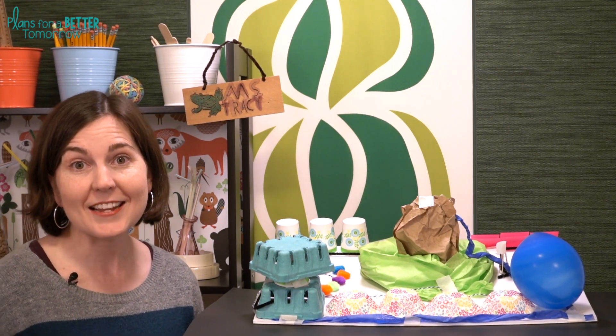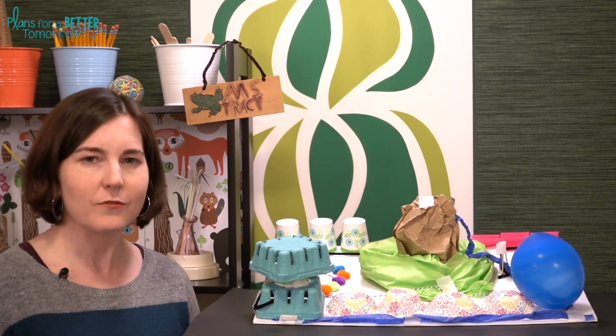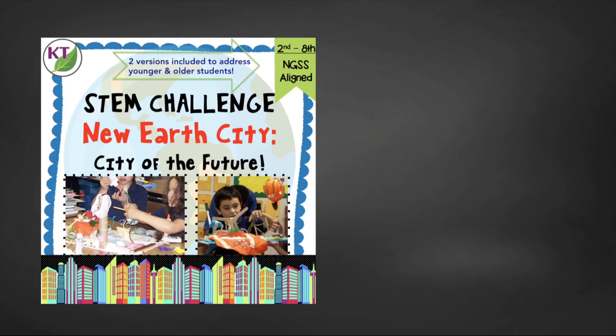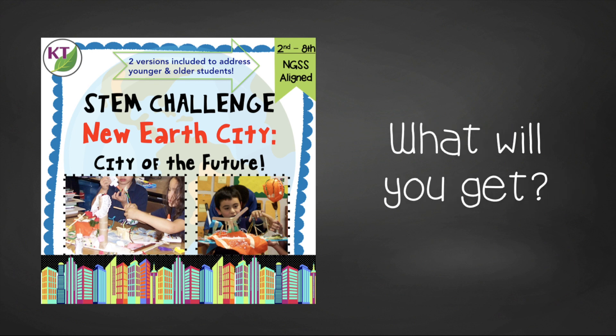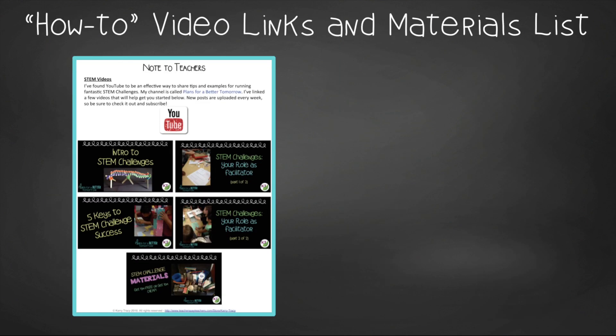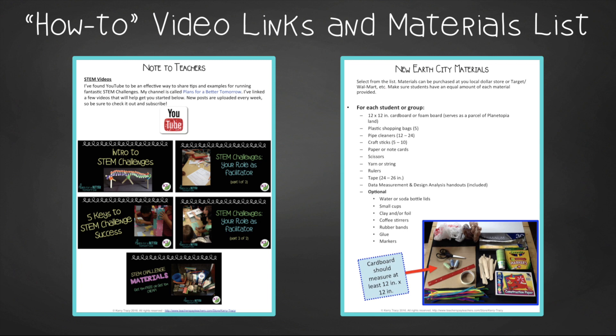That was a lot! You now have the basics to do New Earth City in your class on your own. But as always, the resource is packed full of goodness, so take a second to check it out. This time-saving resource contains everything you need, including modifications for second through eighth graders. You'll still need to gather the simple materials, but the rest is ready and waiting. You'll get aligned next-gen science standards, links to my STEM challenge how-to videos, and the New Earth City materials list.